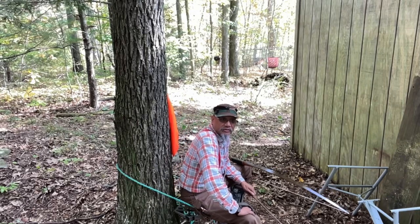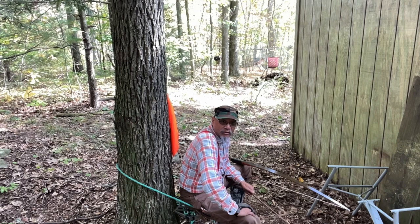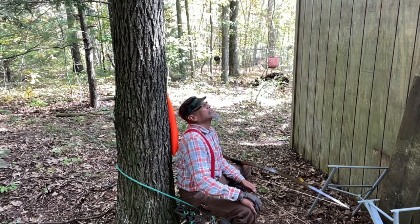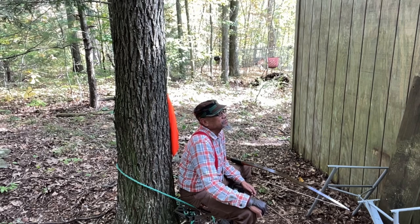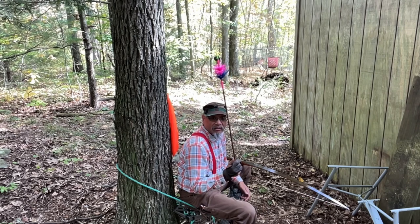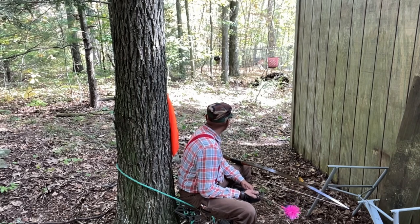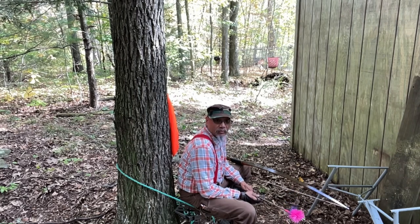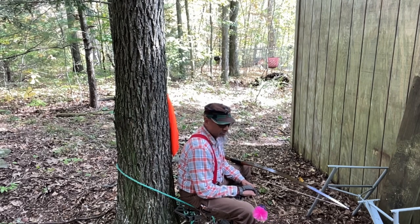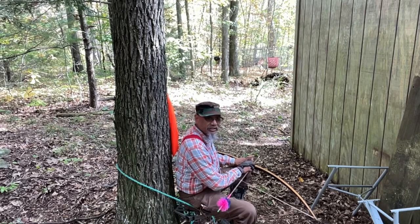Good afternoon, traditional archers. Vaughn here on this 4th of October 2024. Welcome to another first shot of today's video. Today's shot is going to be approximately 18 yards to the white dot on that doe deer target, from right here on this tortoise dot 3C. And once again, we'll be using my brown Howard Hill Big 5 and the 1200 grain flutal. Thanks for coming out — I appreciate you taking the time.